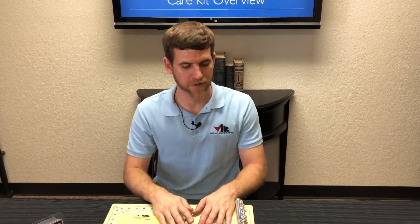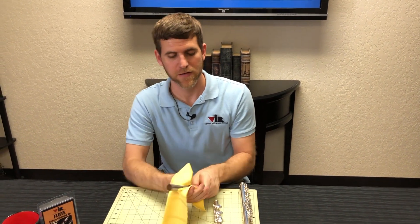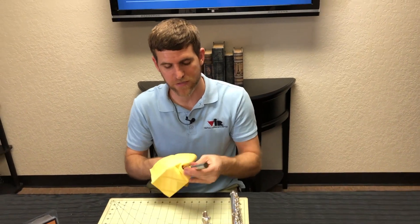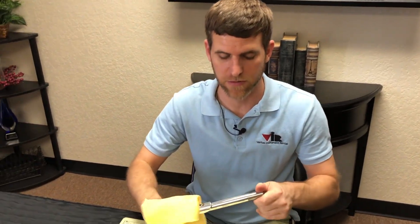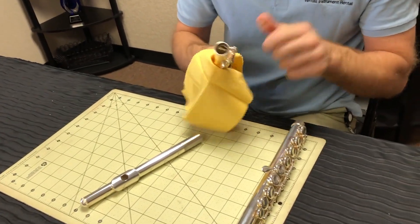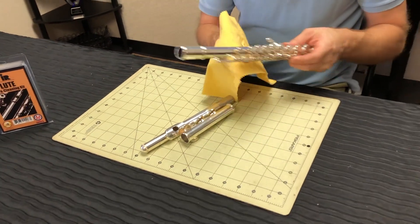The last thing I want to touch on is the polish cloth that is in your care and cleaning kit. This is designed to wipe off residue from your hands after you play the instrument and to help keep it shiny. Your flute is going to be silver or nickel, and this polish cloth can be used on both so that you can wipe away your fingerprints after you get done playing.